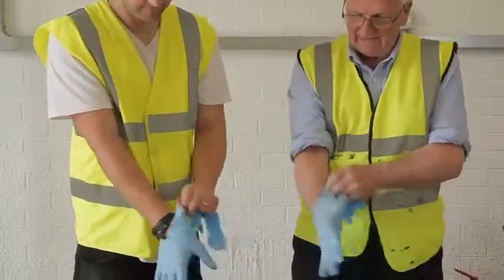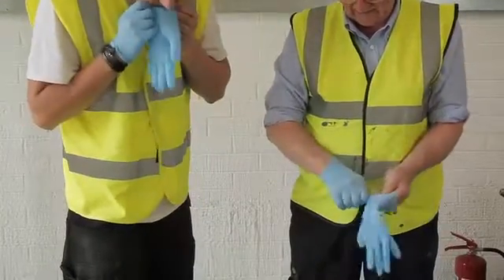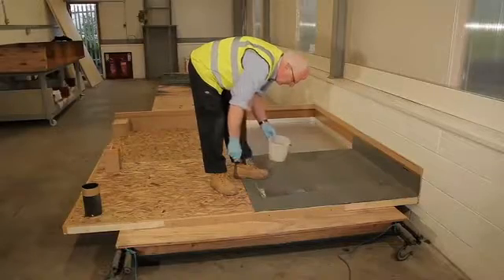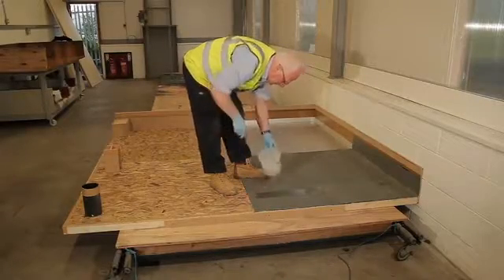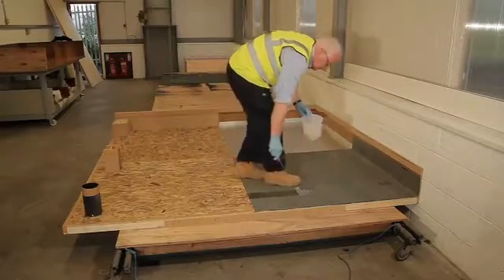In terms of PPE, you need to wear gloves, safety glasses, and all other safety equipment relevant to the site where you're working. The sample panel shown is split into four specific sections which include plywood, insulation, and roofing felt.